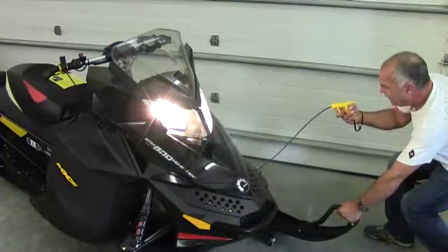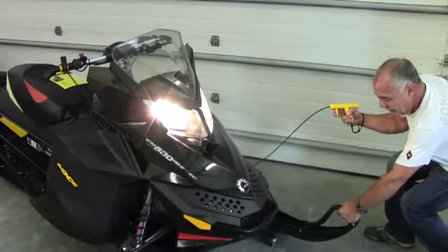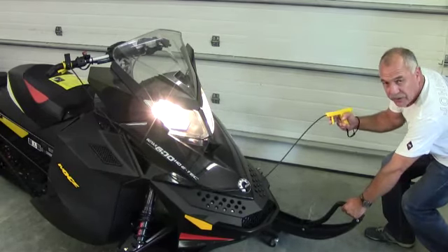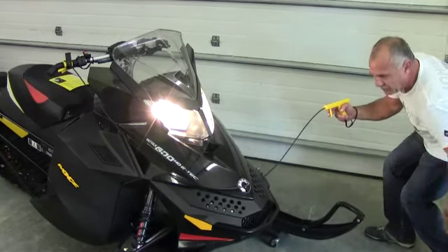Okay, so now I'm standing on the other side. I'm tethered to the right hand and pulling with the left. And again, I'm going to draw it and pull it down to the side of the sled.